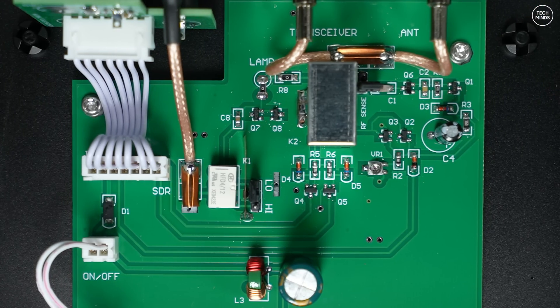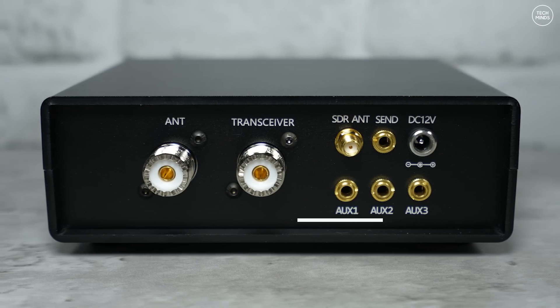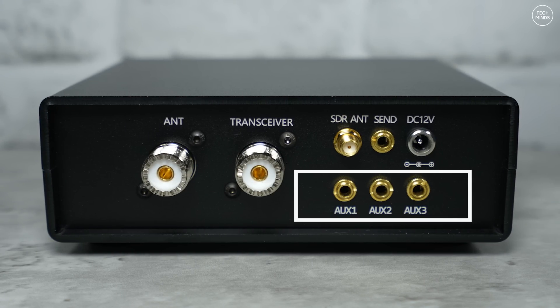The MXS3 does support RF sensing, so if your radio does not have a ground PTT output you can still use this switch — you just have to enable RF sensing using a jumper on the board. If you're using SSB, it would be a good idea to adjust the relay adjustment pot to suit your needs. You can set it to delay the de-keying once the RF has stopped passing through the switch, anywhere between 40 milliseconds right up to seven seconds, although seven seconds is probably overkill.